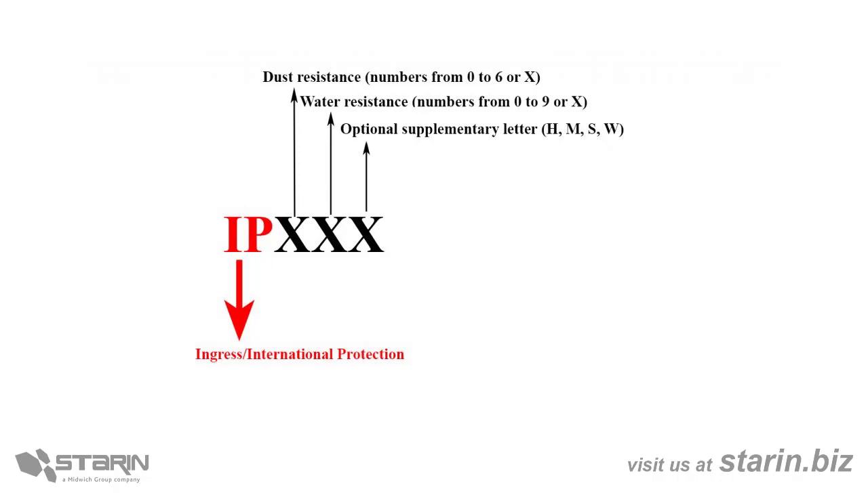As you can see here, the first number after the letters is dust protection from 0 to 6. The higher the number, the better the protection. The second number is water resistance from 0 to 9. Again, the higher the number, the better the protection.